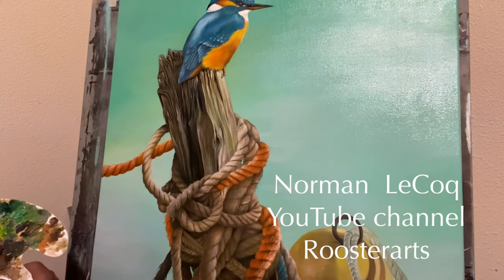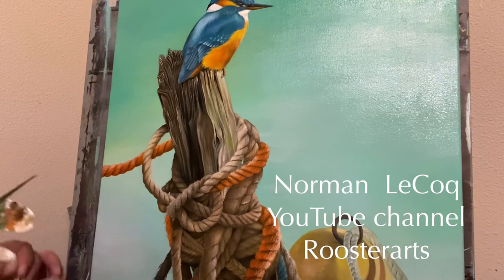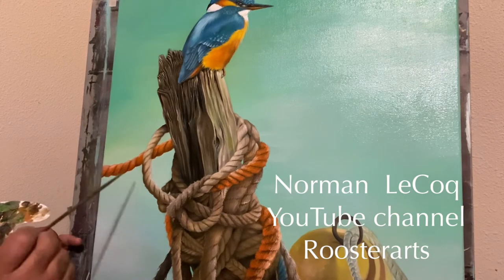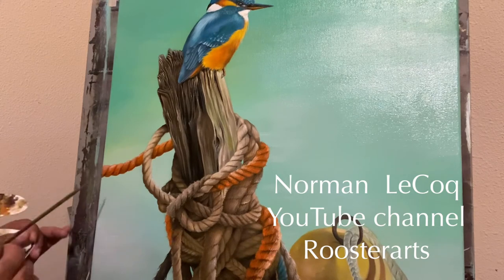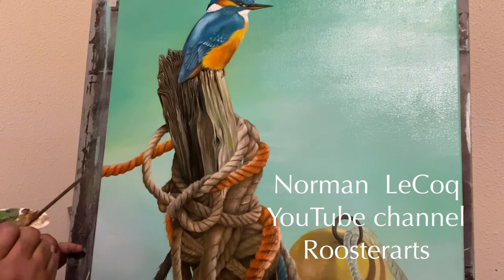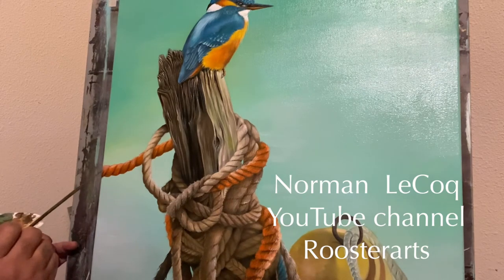Always follow your roadmaps. They always lead you in the right direction most of the time, especially with these paintings or drawings you may have. This is not going to be a long, intense video — just a short one — just to show you some steps I've taken to complete this painting.